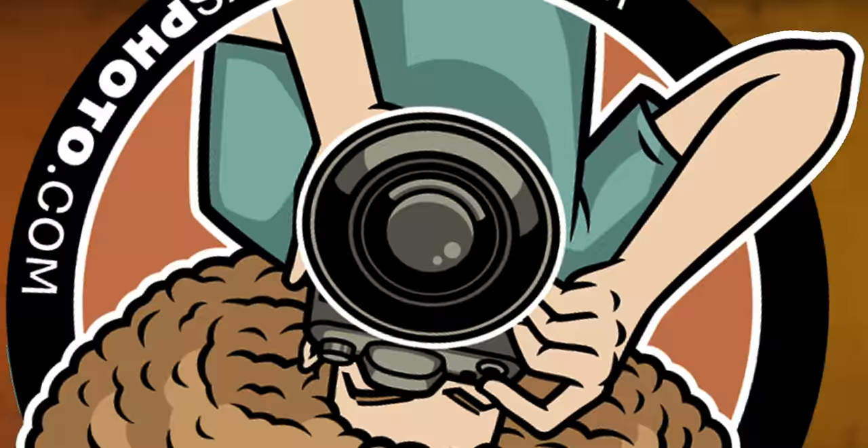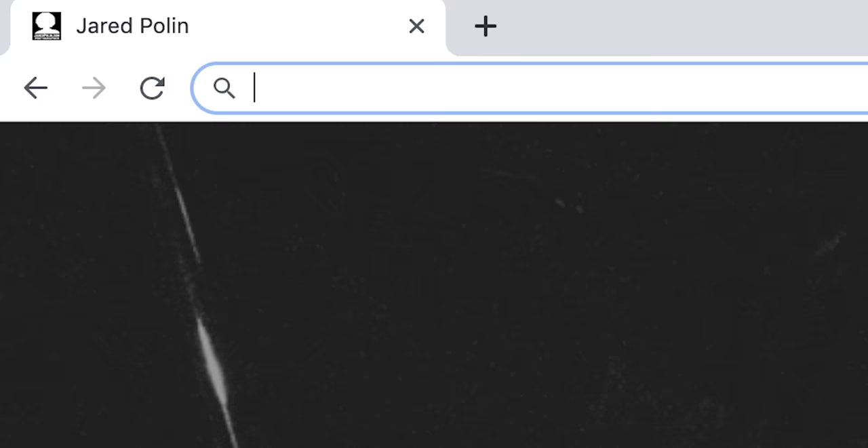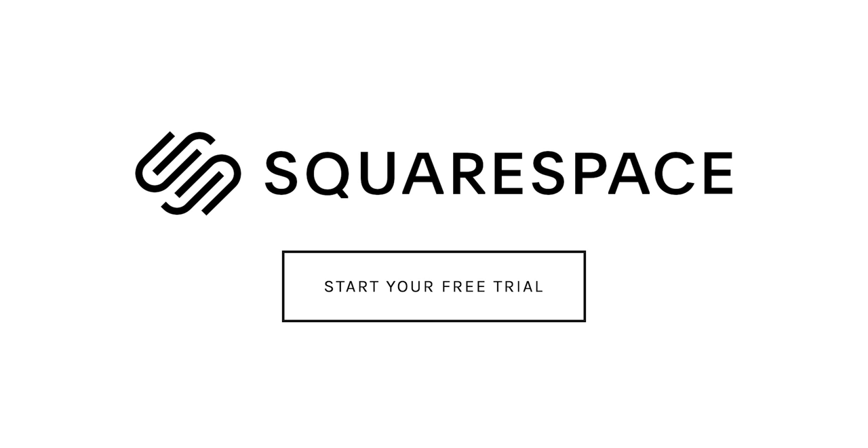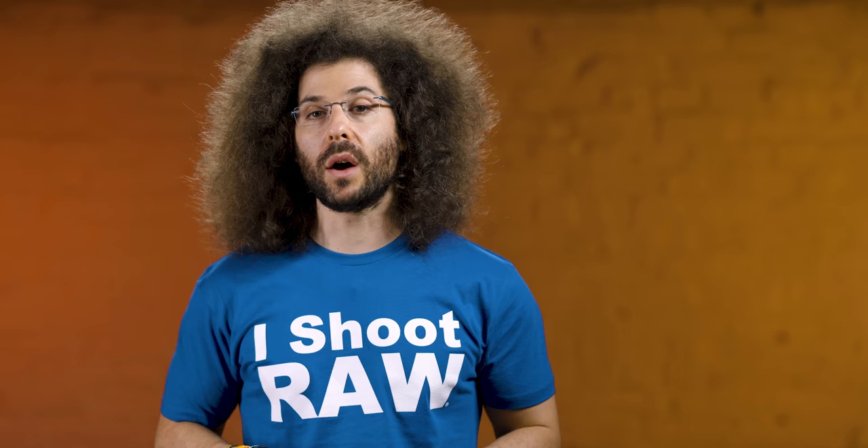This video is brought to you by Squarespace. If you're looking to build your own online portfolio, use what I use for jaredpolin.com and get your 14-day free trial at squarespace.com/froknowsphoto. Use the code froknowsphoto at checkout to get 10% off your first order.